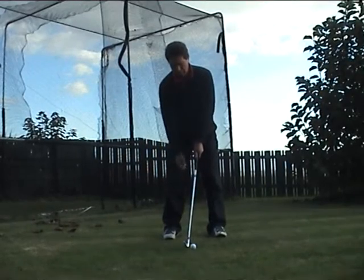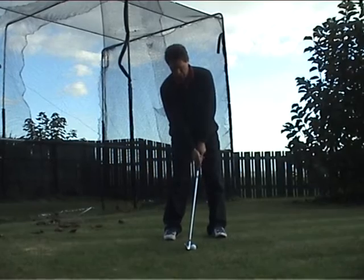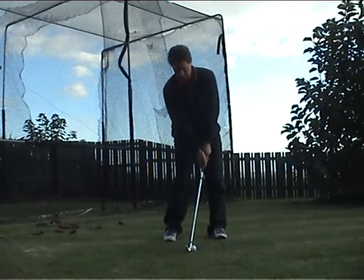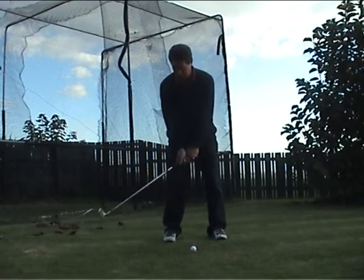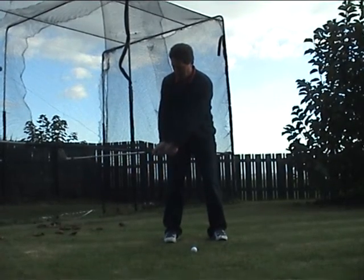So when we're in our position, our set up, our hands come in, right hand comes in, we step forward, we step back. As we start stepping back, obviously we start cocking our wrist, and we get to this position here.